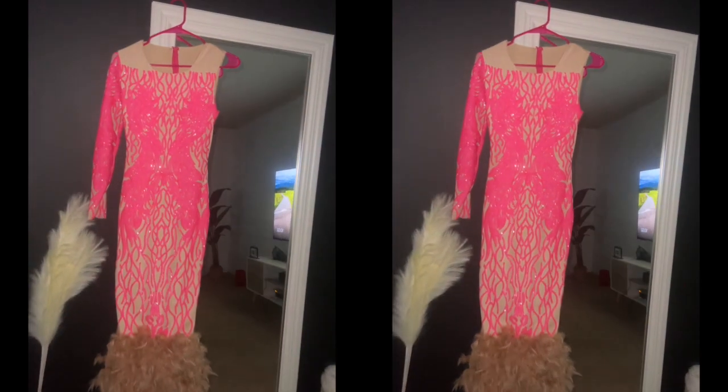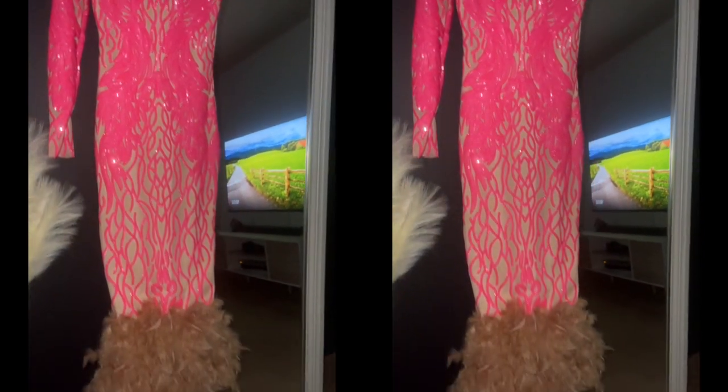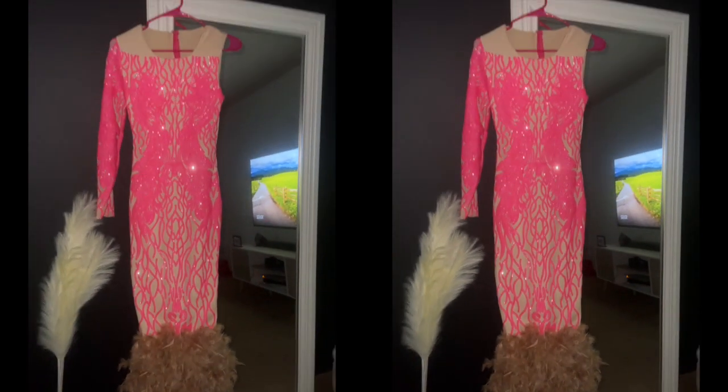Hey sis, welcome and welcome back to my channel, it's your girl Susie. If you're new, go ahead and hit the subscribe button. If you're returning, what's good, what's popping? So we're gonna make this dress — let's get into it.